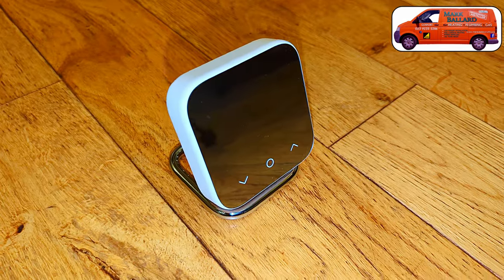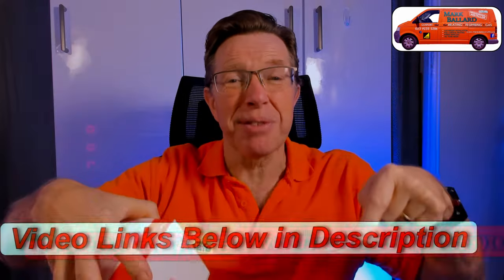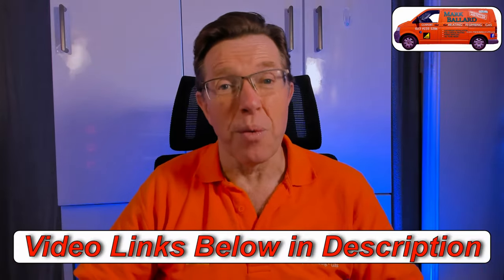Just before I get on with the video, I want to let you know I've made another video all about this unit — what's inside the box, because there are no screws or wall plugs in here, the stand options you can use, how to use the menus once you set it up, and more information about wiring. I'll leave it in the cards above and in the description, along with lots of other helpful links.